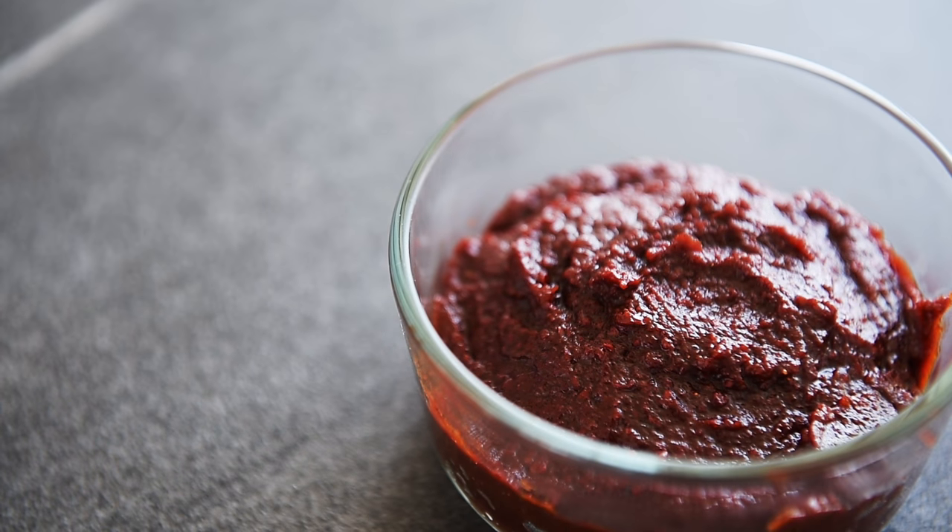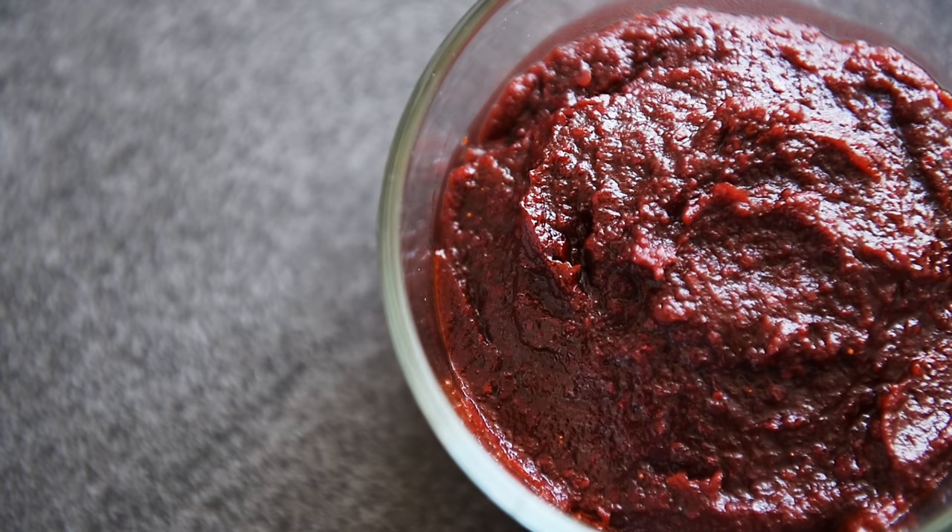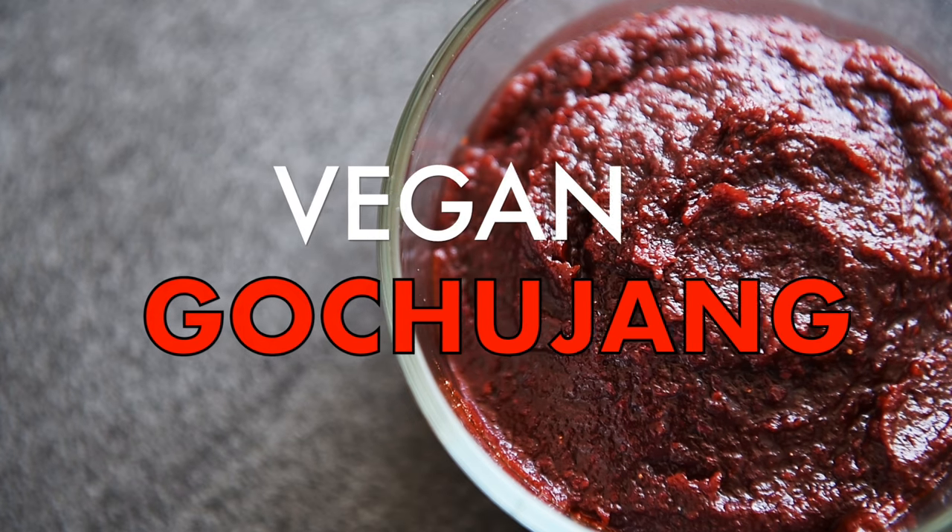On today's menu, an easy but delicious Korean chili paste you can make. Gochujang.